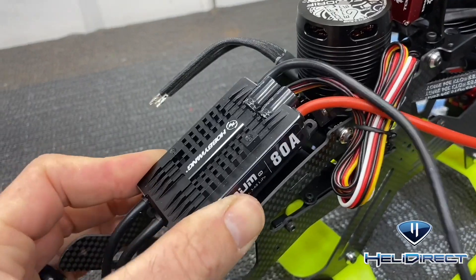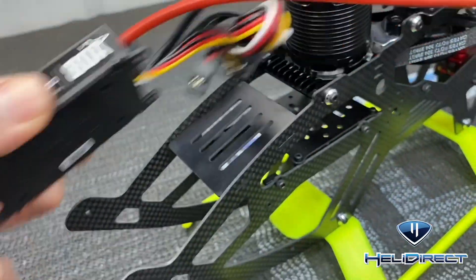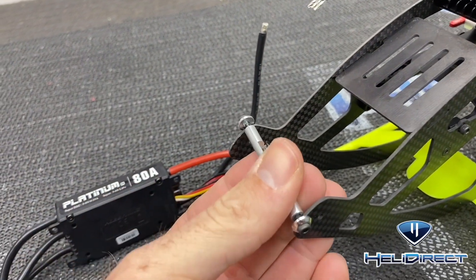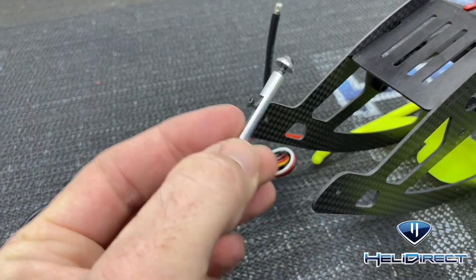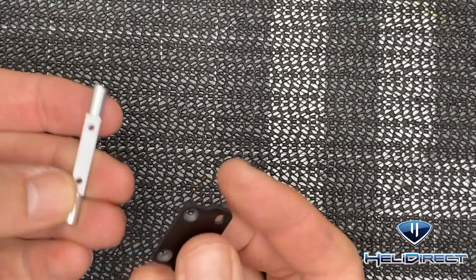The ESC is going to mount here — I'm doing motor wires forward and battery wires back. They are going to come down to this plate. Put this in loosely for now with no loctite, because our canopy bolts go through here to hold the canopy on. Then let's get the tray mounted.